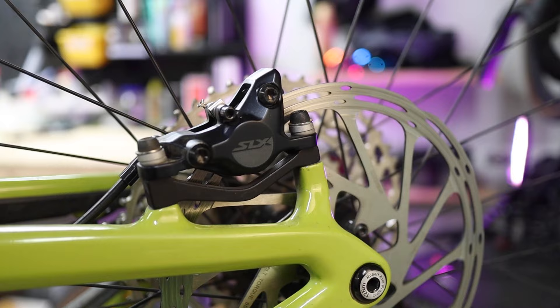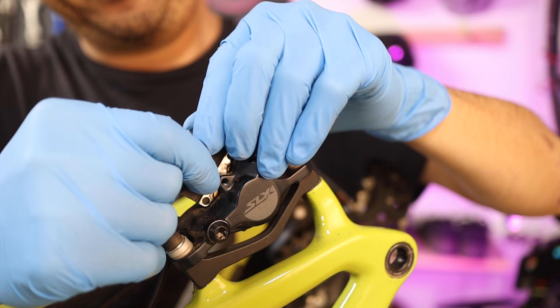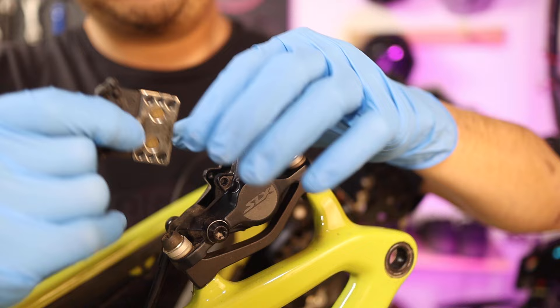I recently installed some new Shimano SLX M7100 brakes on the Hightower LT. Like many complete brakes, they came with metallic pads — likely because metallic pads are said to offer more consistent performance across a wider range of riding conditions including wet weather, and their versatility is one of their biggest advantages.